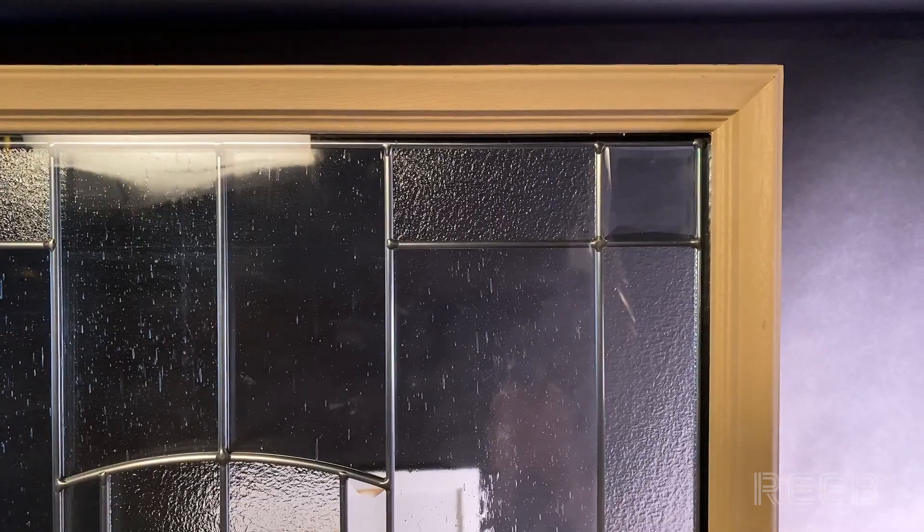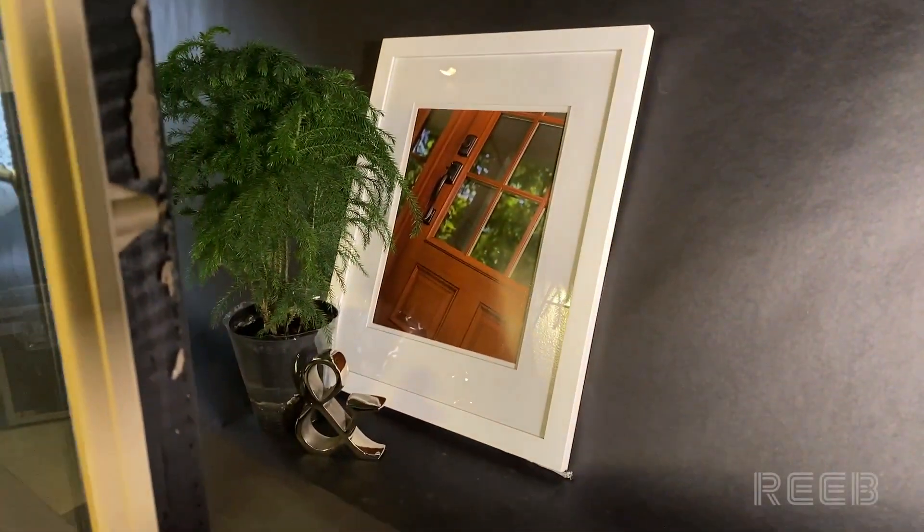Hey guys, in today's light review we're going to be taking a close look at Therma-Tru's decorative glass Zaha. We have a scene set up about 16 inches behind the glass, and today we're going to take a close look at the transparency level and the detail of this door light.